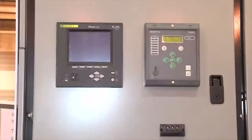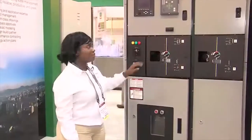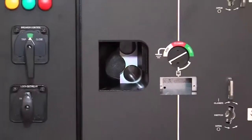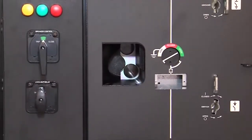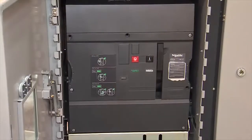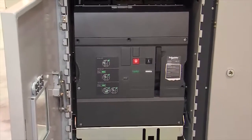We do have our low voltage compartment right here which encompasses all the relays and any blocks you would have in the back for connections. We have our SS6 chamber here which is our disconnect, where you can see it visually through our porthole right here. And then we have our breaker compartment right here which will also house VTs, CPTs, and any cabling coming in the bottom that you should have with the connection.